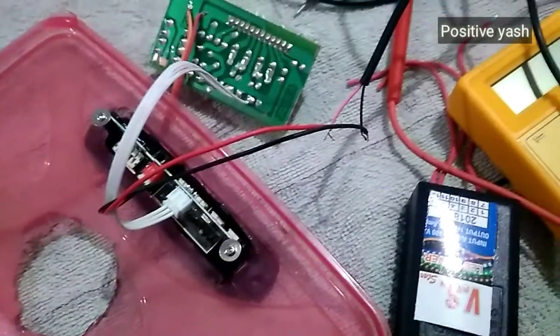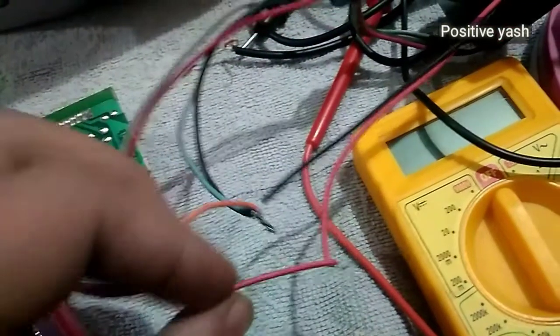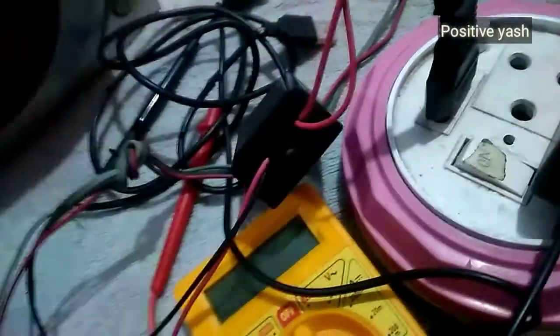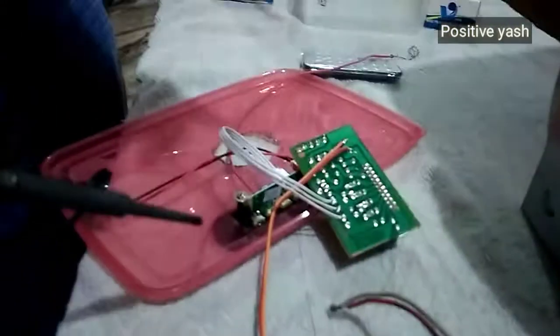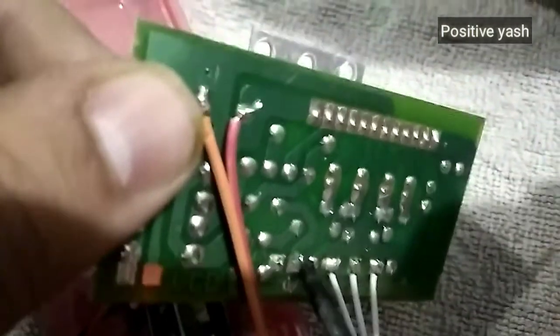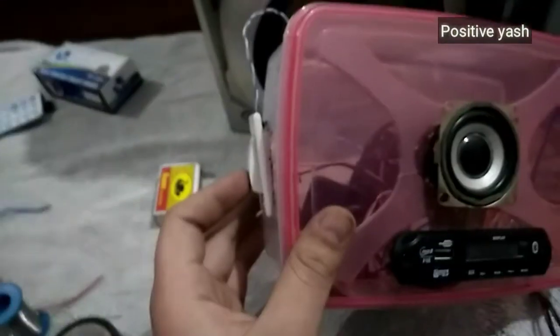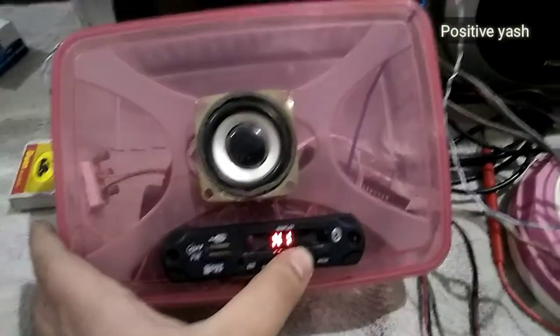So let's connect all the wires to the 6283 IC audio board. Then we have connected these two wires to the adapter and a plug. These are speaker wires — left and right — and we have to connect them. After connecting all the wires, let's check if it works or not.